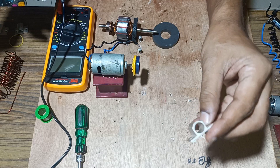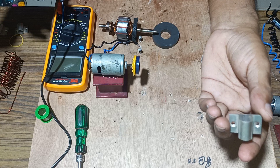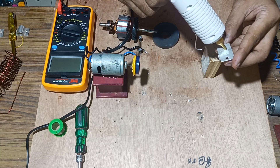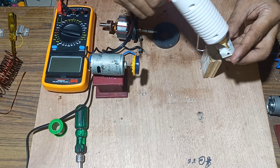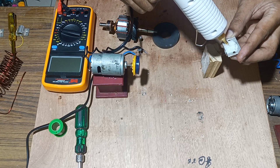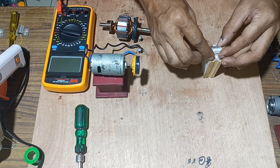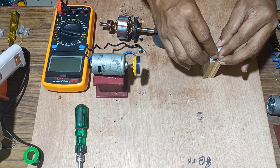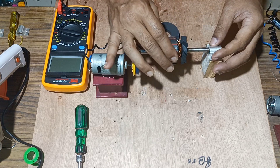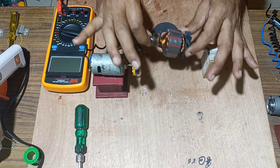Now we will take a knob of a door lock and it will work as a bush to the armature. Next we will apply glue to the knob and fix it over the wood. Once it has been done, we will check whether this armature will rotate freely over this knob or not.